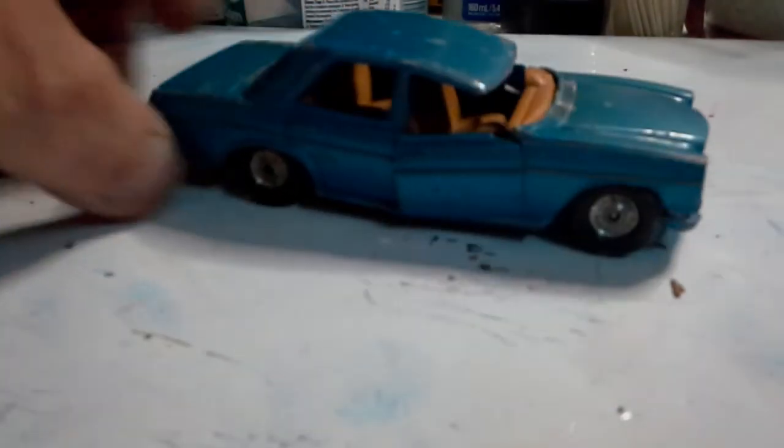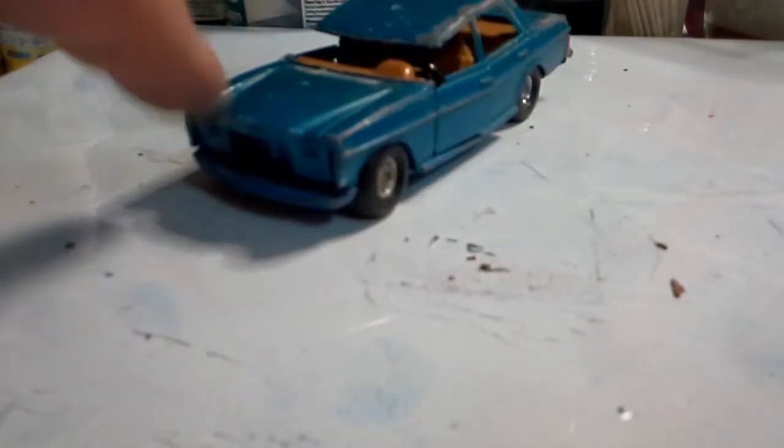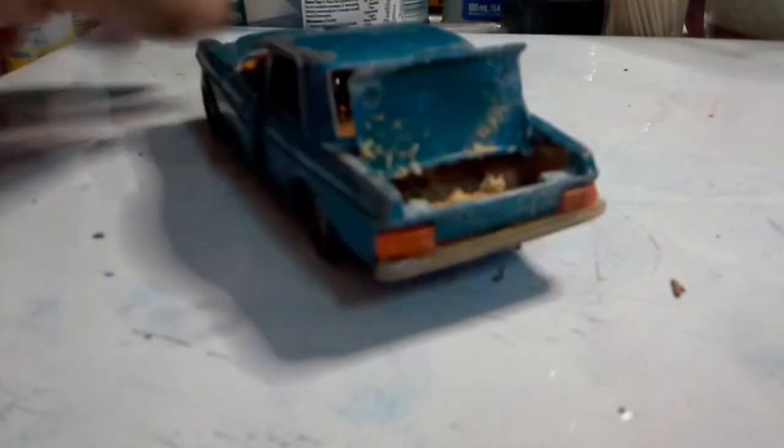Next we have a Corgi Mercedes-Benz 240D - now that's going to be a challenge. Looks like it's been stomped on and it's missing the front. I do have another one of these, so I can make the front grill for this if I can straighten the rest of it out. It does have the opening boot. The glass is missing from it as well, but I'm not adverse to making my own screens.